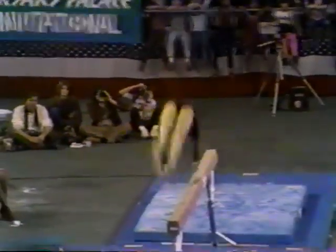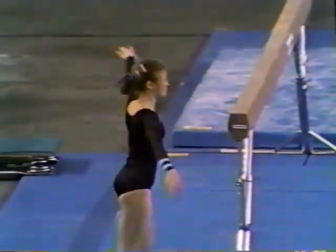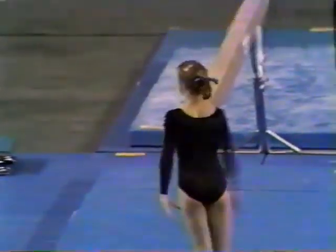Now, she's focusing down at the beam, where she was going to punch her feet before the dismount. And that was a very good dismount — double twist.